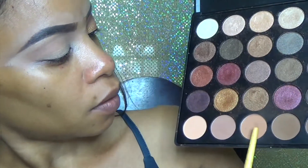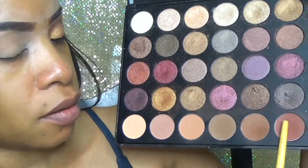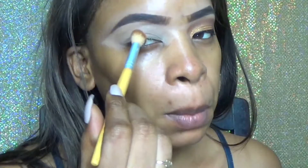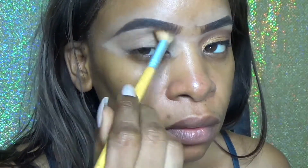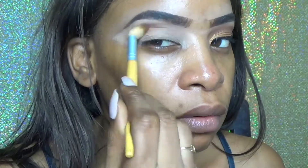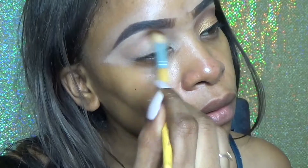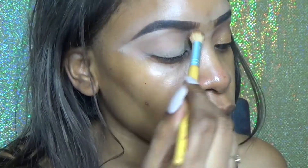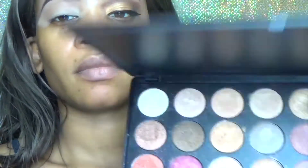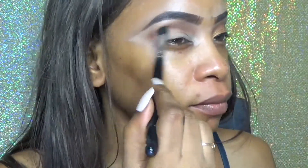I'm starting off with the Morphe palette, using the shades on the bottom of the palette which are basically all the matte shades. I'm sorry I haven't made a video in a while — I was really busy — but I decided to make this video because we're in June and I was thinking about weddings. This is going to be a really easy, simple look.